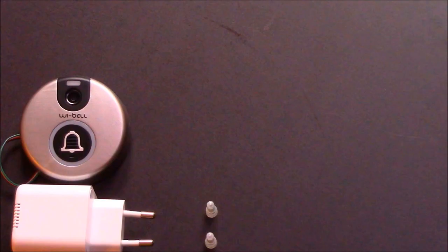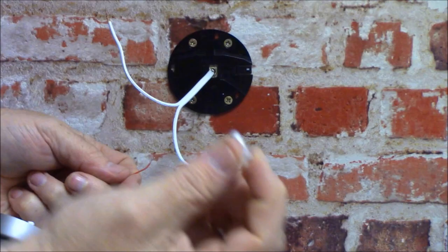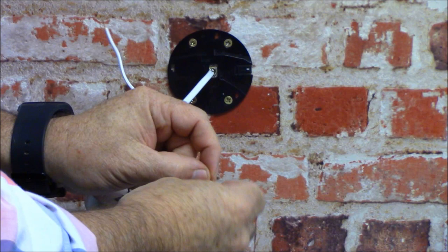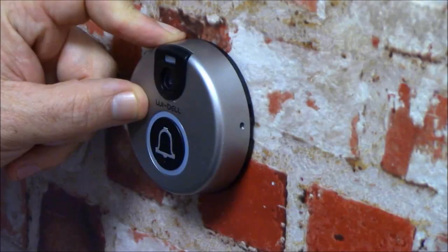Take the Weibel smart video intercom and insert an SD card. Then use the 2 crimps to secure the red and black wires of the Weibel to the existing wires accordingly. Slide the Weibel down firmly onto the back plate to click into position.